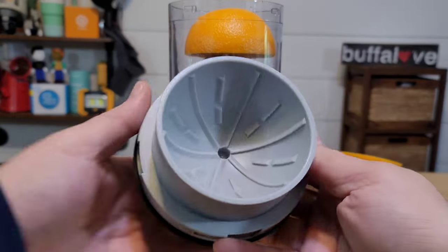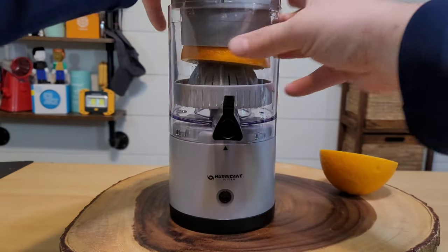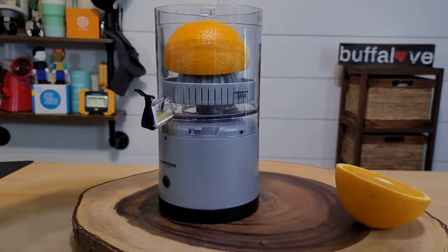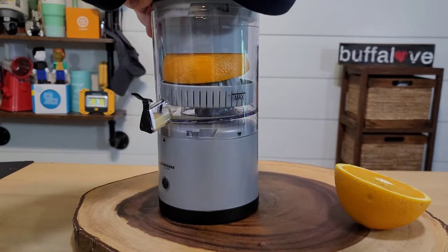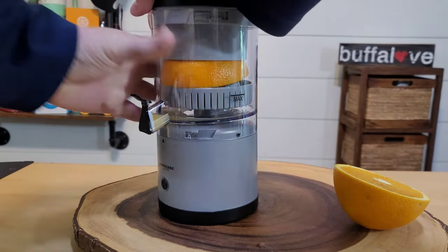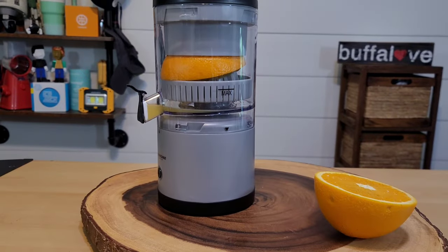Our lid is somewhat dome shaped so hopefully this all fits together. I've got to push this down — it is not going together by itself. Right off the bat the fruit I've chosen is too big for the machine. Let's see if we can put some elbow grease into this. There we go — now let's see if we can spin it. Wow, that was tough.